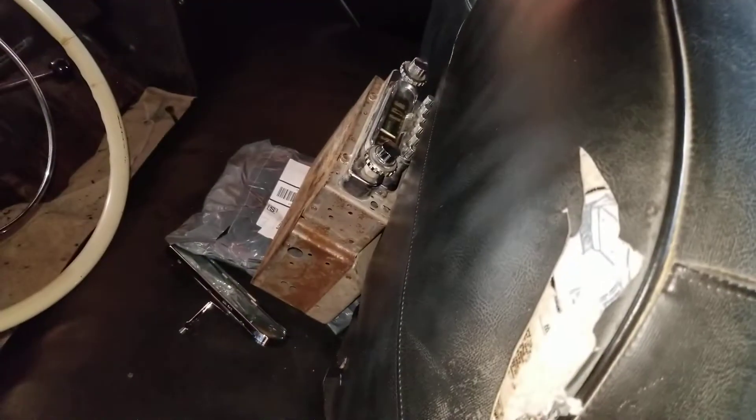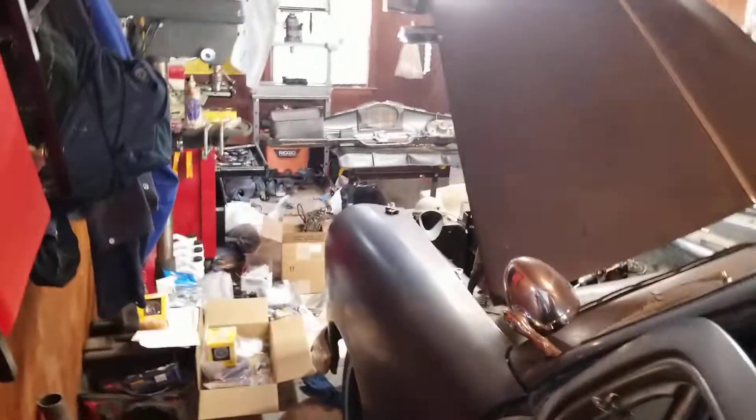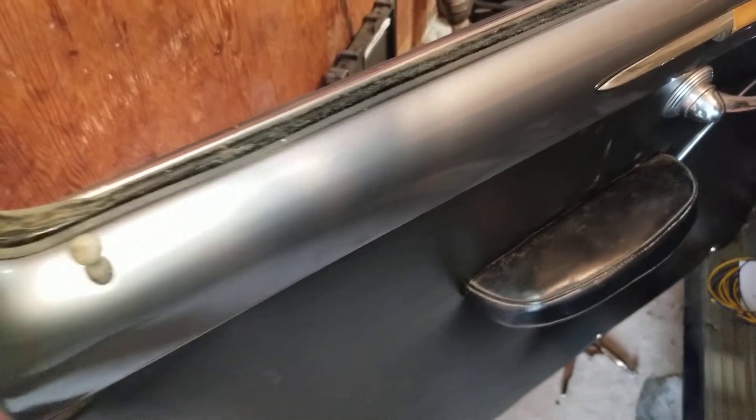I decided to buy an amp for the radio — may as well do it while I have the dash out. I plan on taking the dash to the paint shop and letting them paint it up.